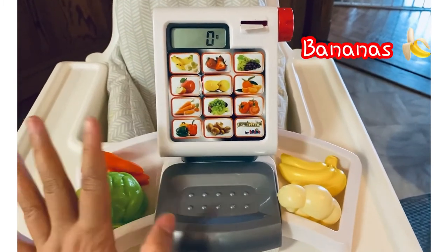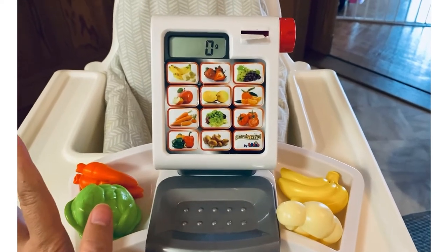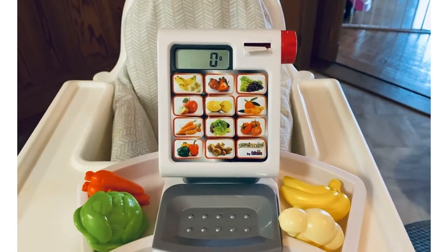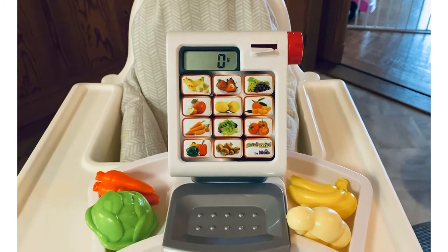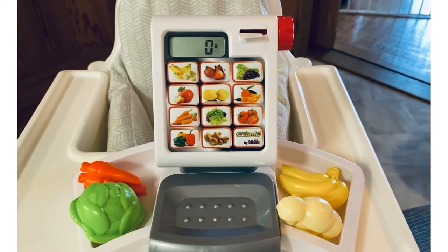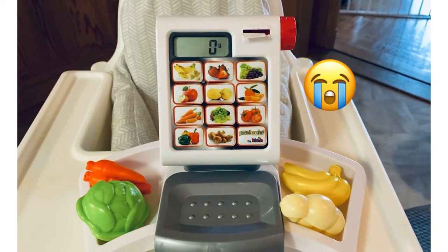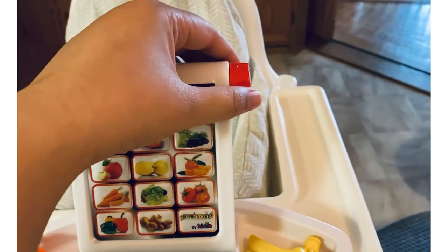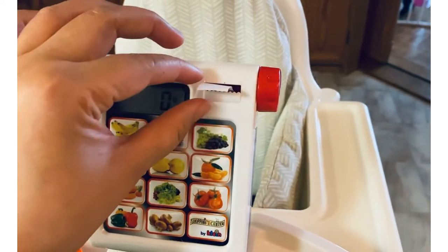There's no on/off button on this weighing scale, so if you just put it aside it will continue to stay on. That's why I remove the batteries — it drained three double-A batteries they put in months before, because I can't turn it off.